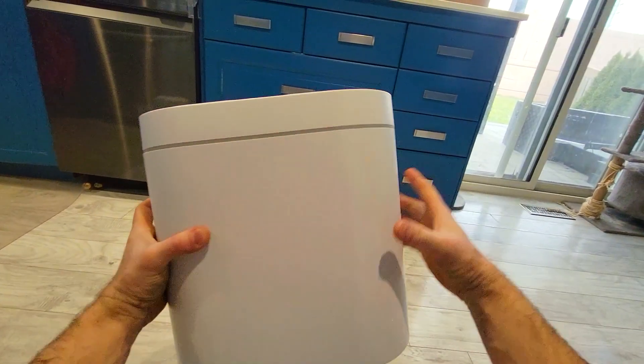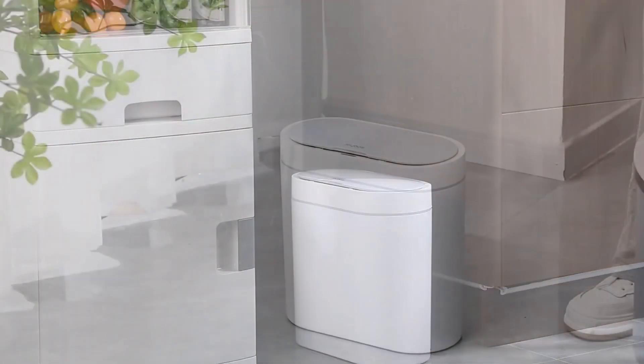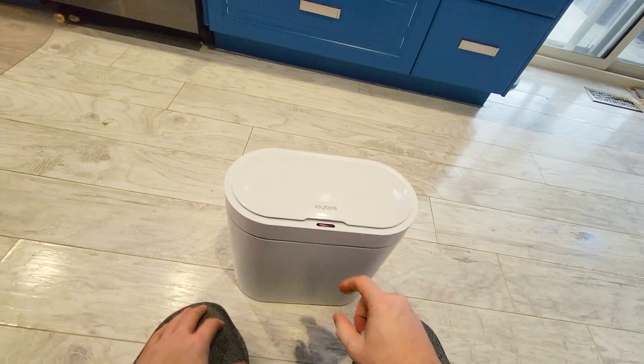Notice that no garbage bag is appearing on the outside. This will also look great in the dorm, office, kitchen — pretty much anywhere you want. Thanks for watching. See you guys in the next video.